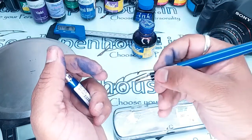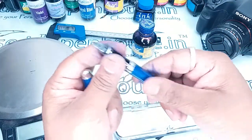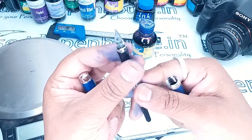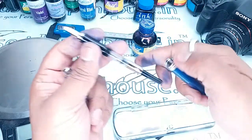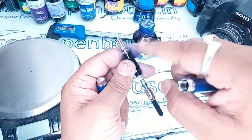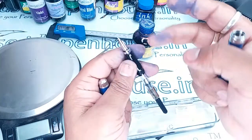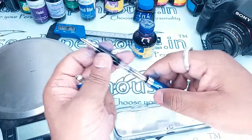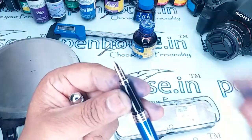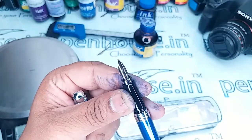This pen is really good. It has a converter and seems to have a medium tip nib. We don't have a spare for this, so please preserve it. We will make a separate video on whether we can change it with the Parker nib in the future. The Hero emblem and 'Hero' is written on the nib — hope you can see the nib.